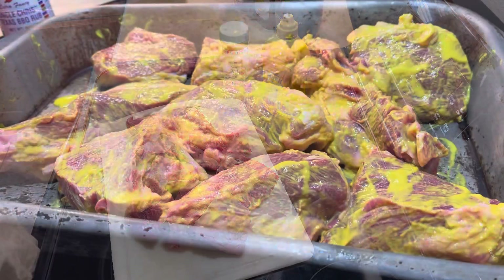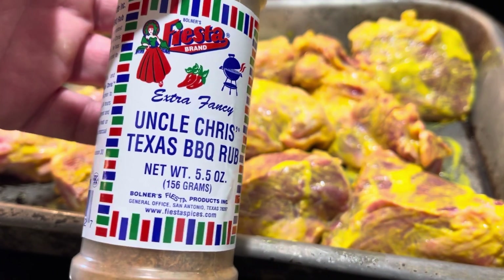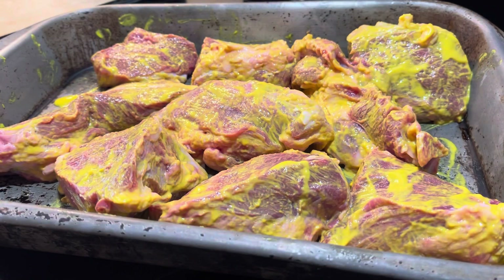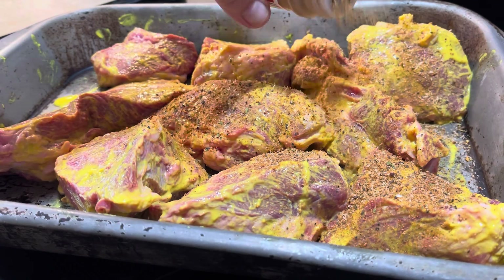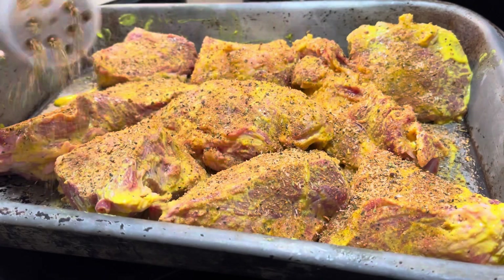Now that we got it all slathered up with mustard, you want to put some kind of a seasoning rub, barbecue rub, something. I'm using this here — I've never used this before. Uncle Chris Texas Barbecue Rub. Sounds good to me. But you can use whatever you want. You just want to make sure you coat the pieces real well with that, whatever you're using. Flip them over and do the other side too.